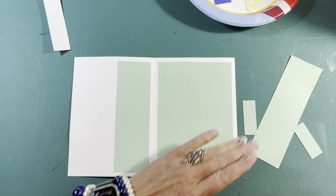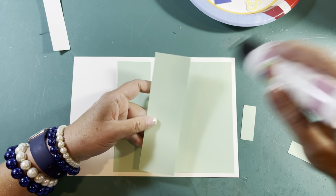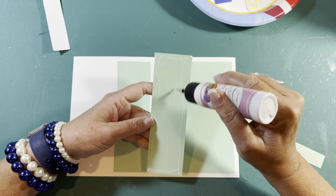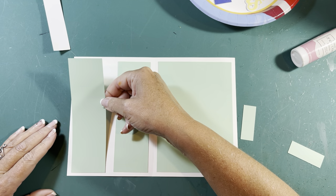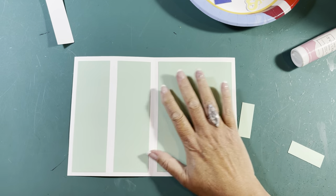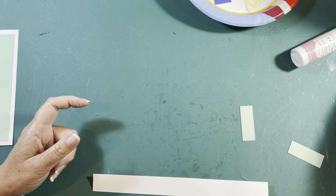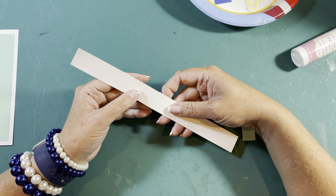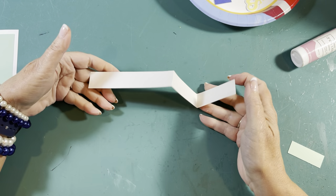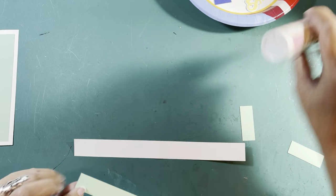Let's get all of these glued on. Make sure you get the corners — I always forget the corners and then they pop up. These are all going to be about a quarter of an inch around. Of course yours may be pink or blue. Then we're going to do this smaller one too — this middle fold is going to go down and this middle fold is going to go up.